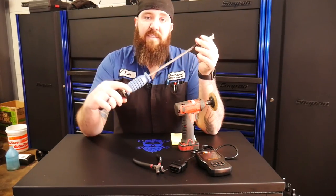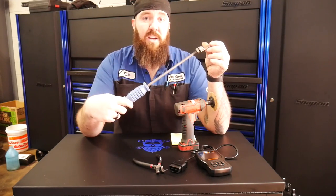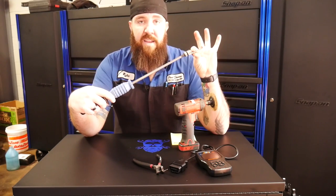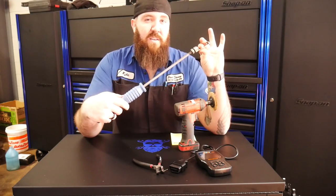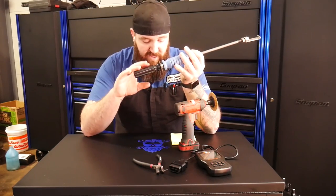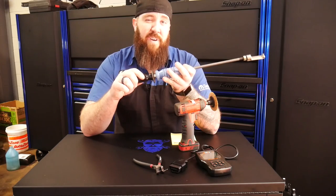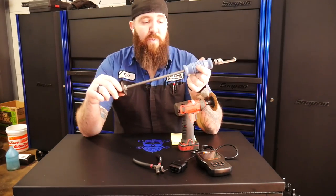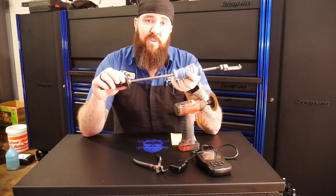It is a little bit on the pricey side because it is two different tools that have to be purchased separately. The actual seal puller end from Kentmore is right around $70. If you get to looking on eBay, they're usually selling for about $40. The slide hammer end, if you buy that new from Kentmore, you're looking at $175. A little bit pricey, but for the amount that I've used this one over the years, it's well worth the money and I would definitely recommend it.